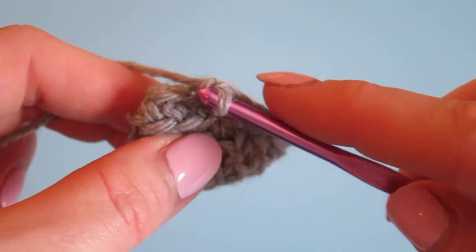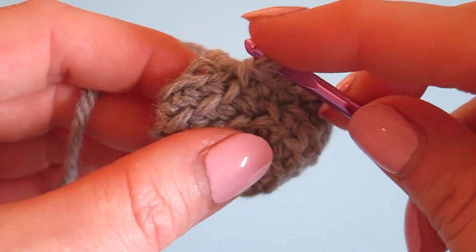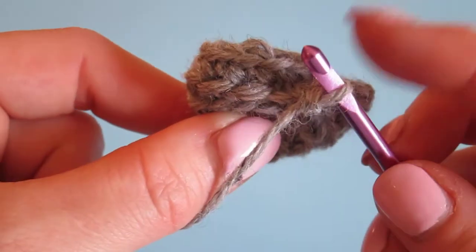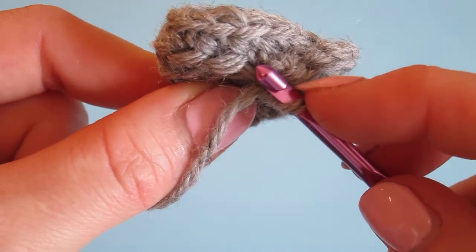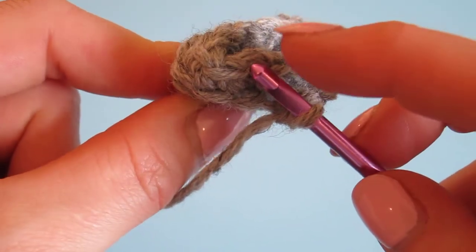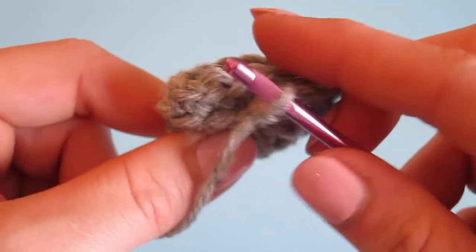There are two tricky parts: one is getting your crochet hook in the right place — remember my tip to use your fingernail to sneak in there. The other is identifying the next stitch to go into when you resume crocheting on your regular row. Remember: identify the stitch you just did, go directly above it, then pop over to the next one — that's the stitch you should use. Have fun crocheting!